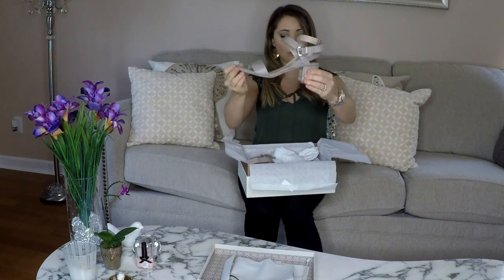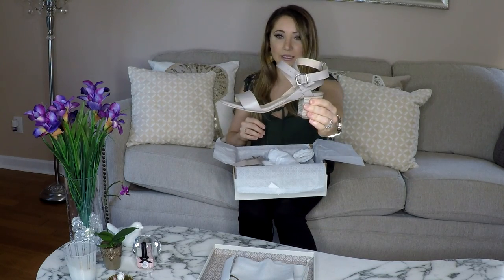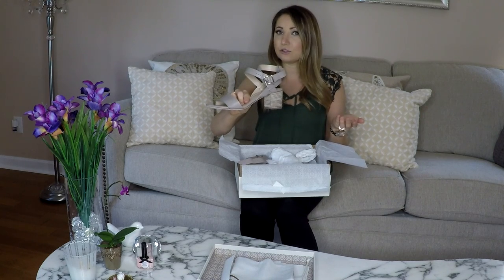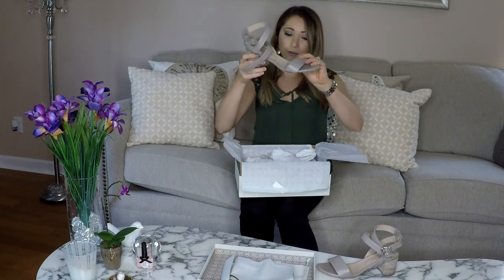You can see here — this shoe is absolutely gorgeous. It's leather, handmade in Italy, and rivals other designer Italian shoes but at half the price. They don't mark it up and resell it to a department store who then marks it up again. They handmake it and sell it direct to consumers, basically cutting out the middleman and giving you a really good deal for amazing high-quality shoes.